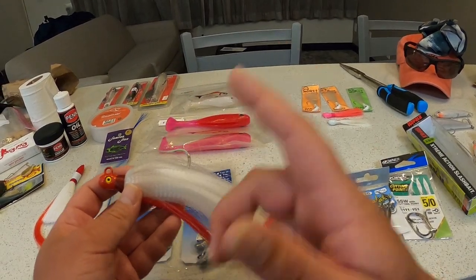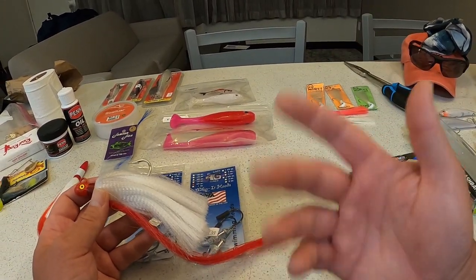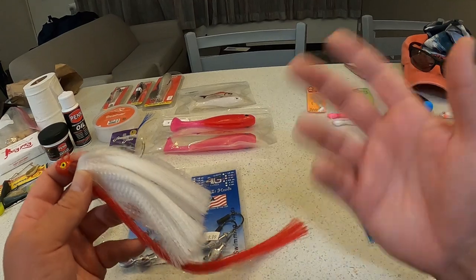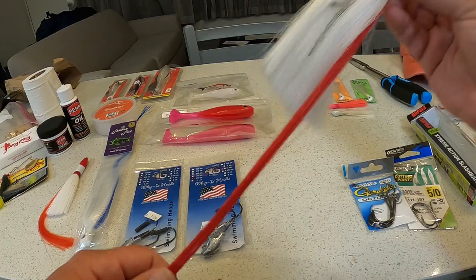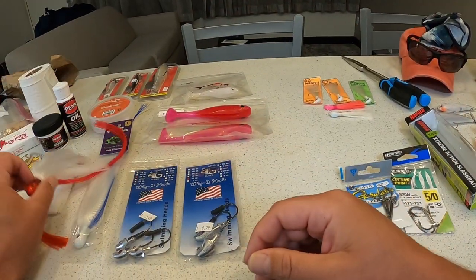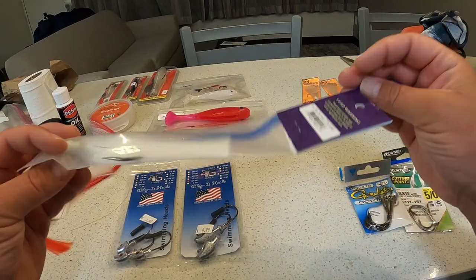I know these work because I've seen a lot of YouTube fishermen use them for snook and they've gotten some monsters. So far I haven't had much success, but I'm going to keep at it — maybe I'll throw this blue one next just to mix up the color.